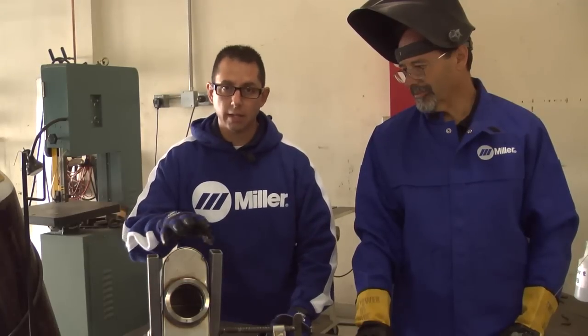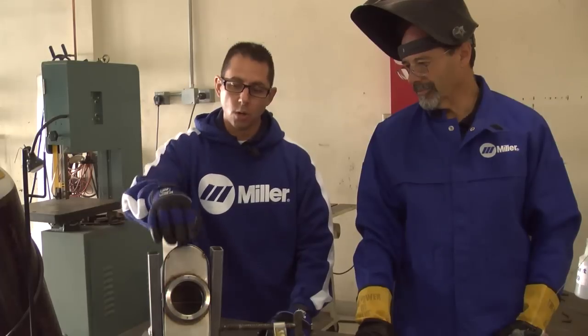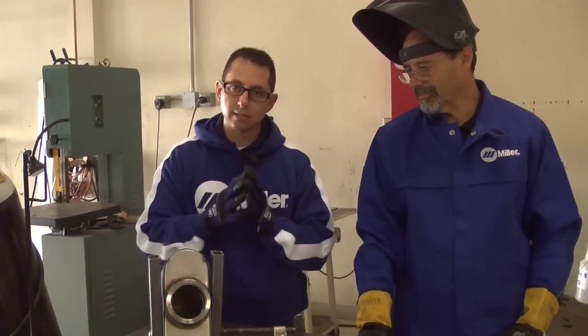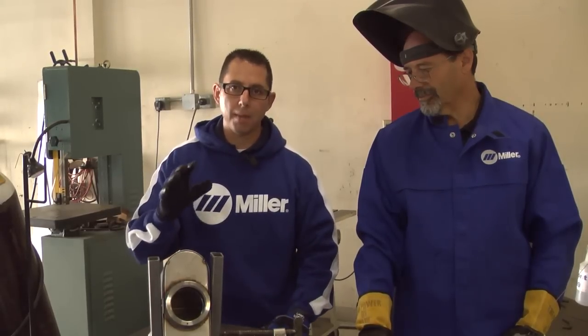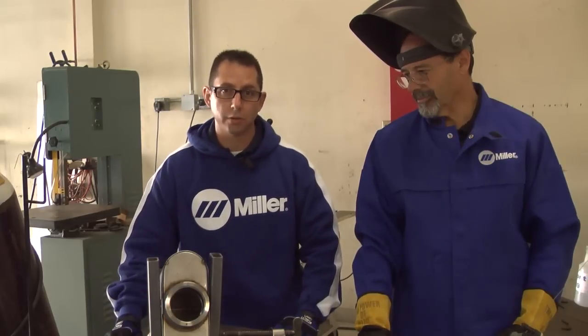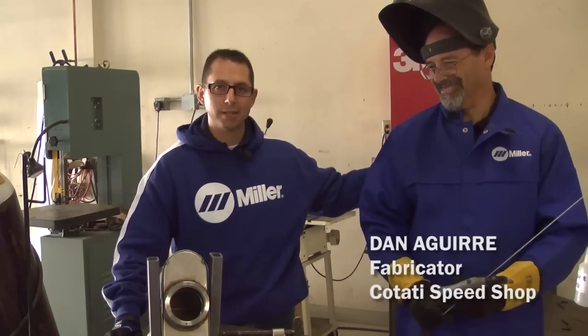We've also elected to tack in several different places and Dan is going to add more tacks before he actually welds up the two end caps. With thinner gauge stainless steel, and the fact that stainless doesn't really transfer heat all that well, you want to make sure that you've got enough tack points to minimize the warpage as you're going through it. I'm going to turn it over to my man Dan and we'll see what kind of magic he does.